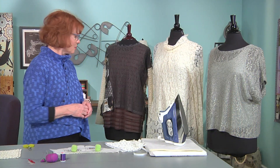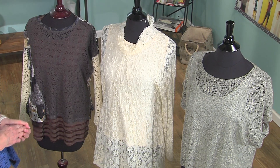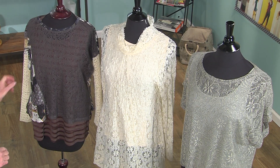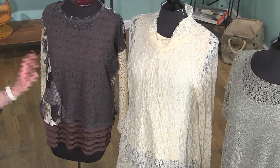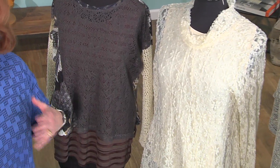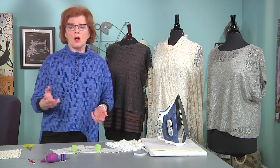So I have some examples here. This particular shirt is made with three different stretch knits. One is what I call a crochet knit and then I've combined that with other stretch laces. I love the idea of layering, having a longer layer under the shorter layer so it makes it more all season, all purpose. I can wear these year-round for all kinds of occasions.